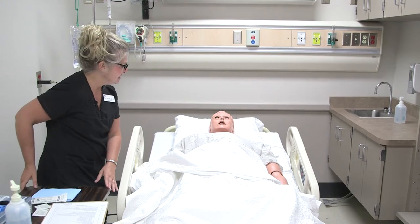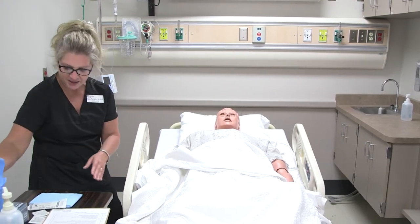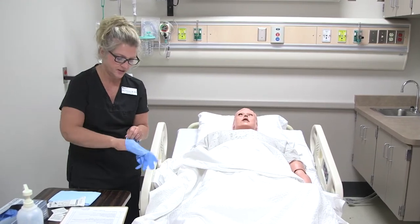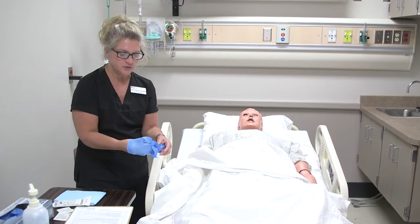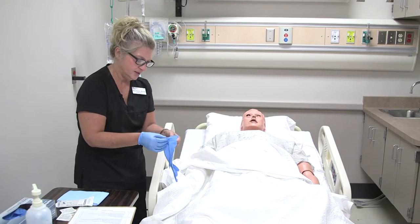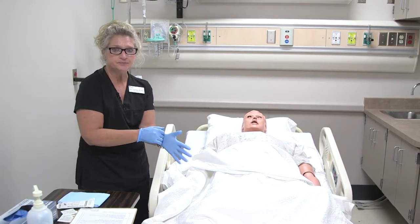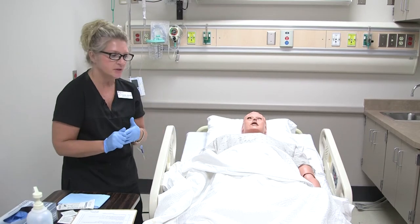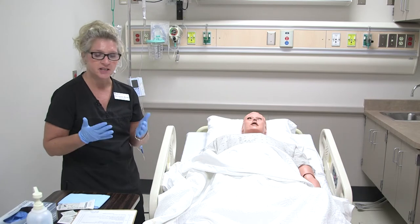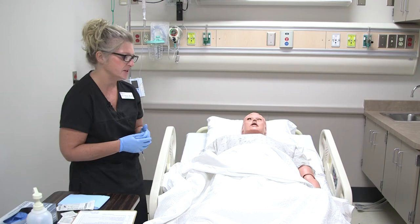It's not going to be as bad as it was going in, so that's good news. I have all my equipment here, and I did verify the order from the provider that we can remove the Foley catheter. We've already performed peri care or Foley care — you always want to do that before you remove, and always after removal as well, to keep bacteria levels down so we don't introduce that into the urinary system.